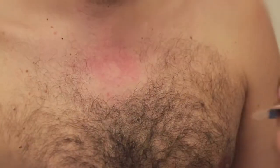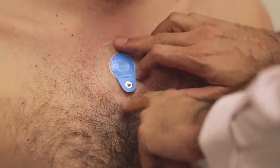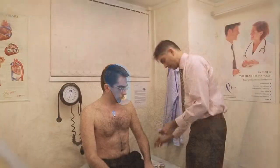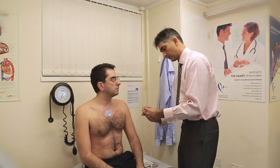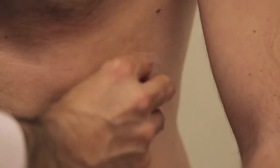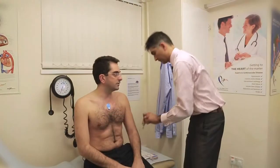Most patient symptoms occur intermittently and doing an ECG in the clinic room might not always capture the problem. With an ambulatory ECG monitor we're looking to see what the rhythm of the heart is and how it varies over the space of the 24-hour or 48-hour period that the patient's wearing the monitor.